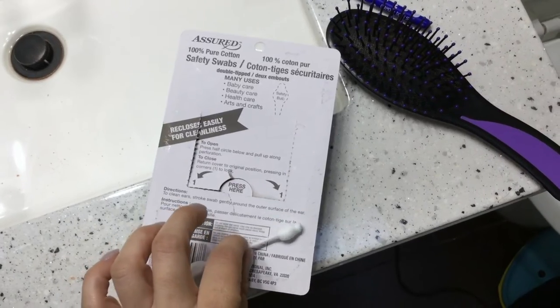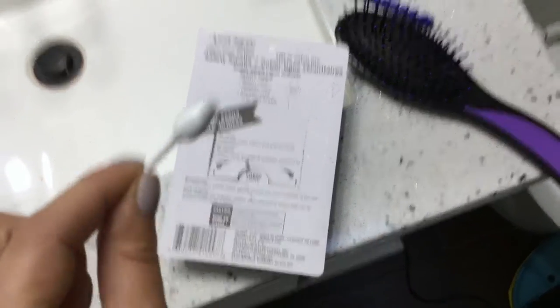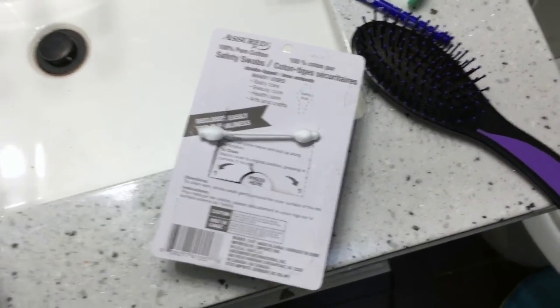The directions say to clean ears by stroking the swab gently around the outer surface of the ear. You're really not supposed to go into the ear canal anyway, even if there's earwax in there. The only time you should really go in there is if a medical professional does it at a doctor's office to flush out the ear.